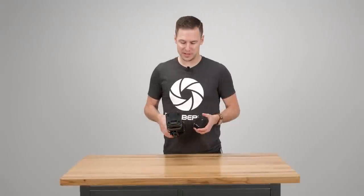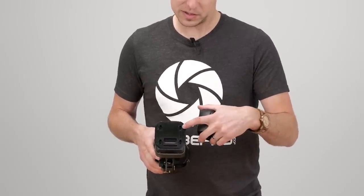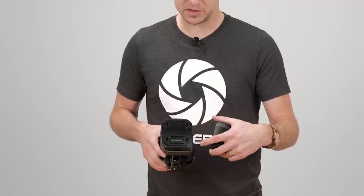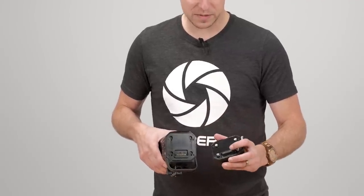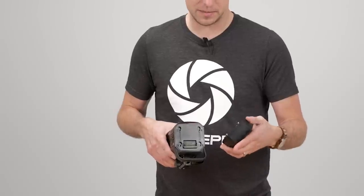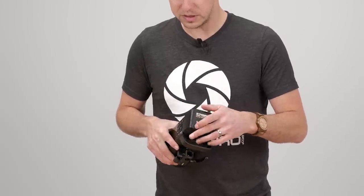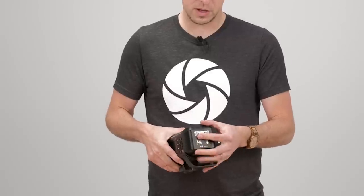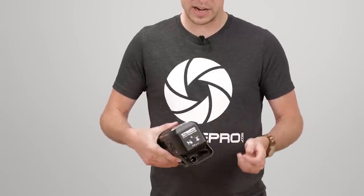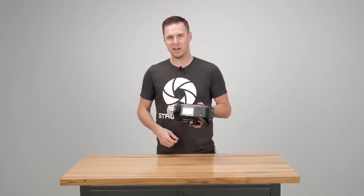To install the battery, it's pretty simple. You'll see four prongs on the battery which go into the receivers on the back of the strobe — make sure the electrical connections are facing down to line up correctly. Line those up and it's just a straight push down. Now the strobe is fully assembled and we're ready to put it on the stand.